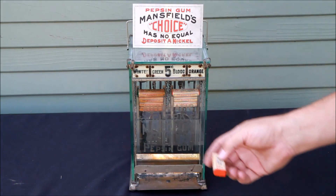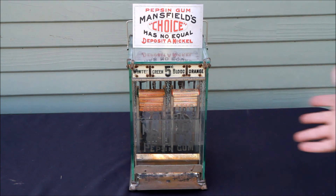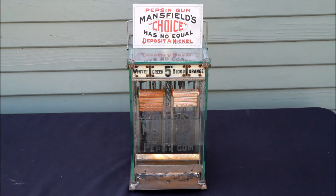We hear the bell ringing each time — a very subtle bell. This does not actually have a lock of any kind or any sort of protection, so this is meant to be operated on the countertop at a general store or at some sort of a mercantile where the operator, the owner, could be within earshot of the machine, so they would know that someone was using it. Also, the operator could check and look inside to make sure that a nickel was used to purchase the gum and that the patron was not using slugs.